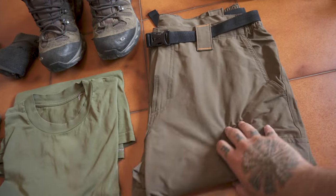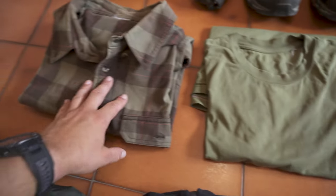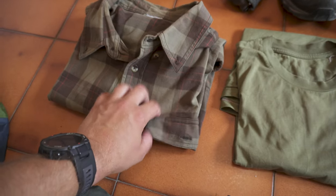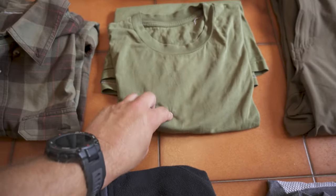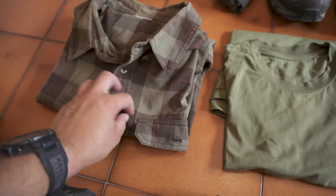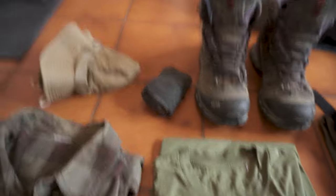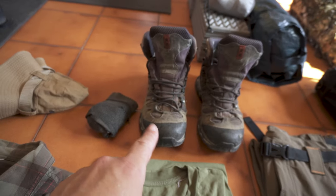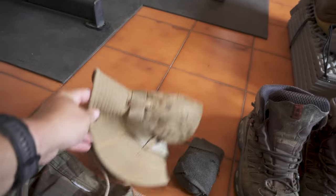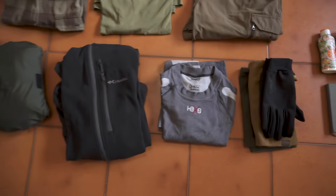I have my trousers, really light fabric. Here I have my t-shirt that I am going to change with this one — I'm going to wear this just to dry the t-shirt, or if the sun beats down hard, to protect my arms.